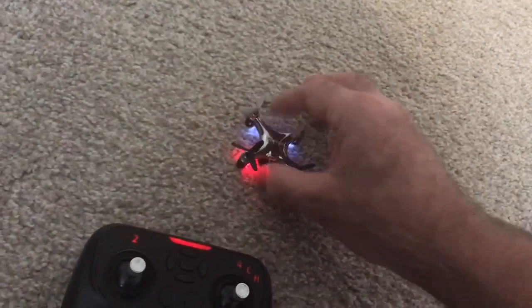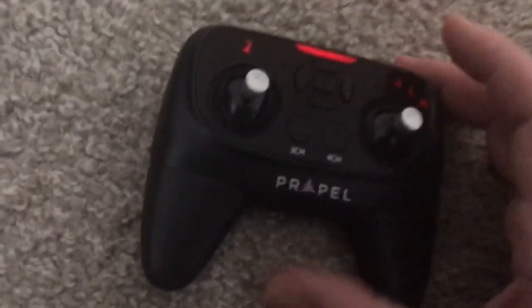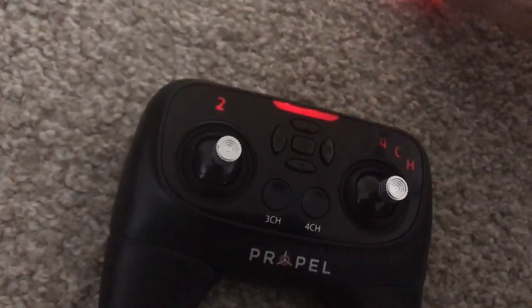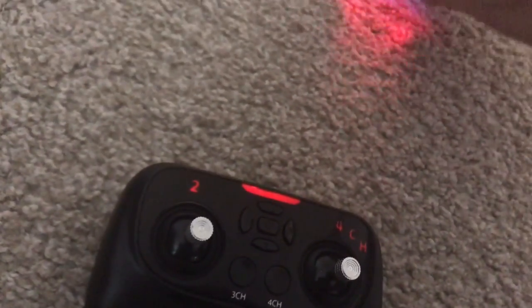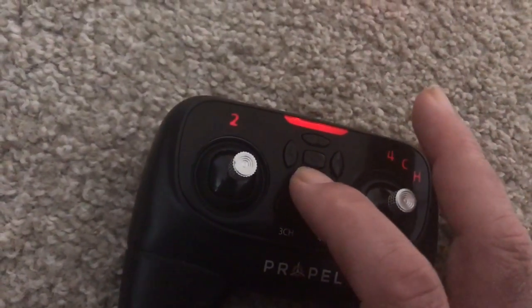My drone drifts off to the left pretty fast and it also drifts backward. To trim the drone, you want to use the trim keys. If it's drifting to the front, you hit this button here to counteract that drift — that gives it more trim toward the back of the drone.